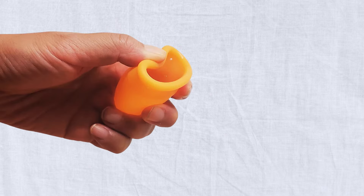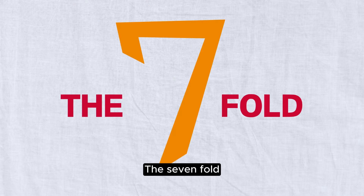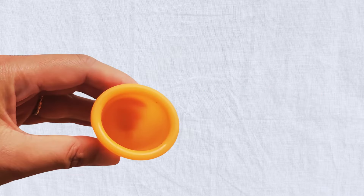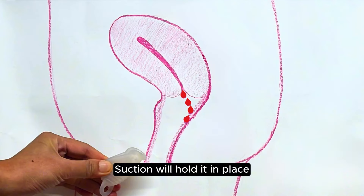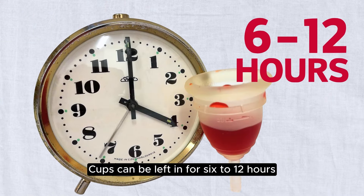The seven fold and the c fold. Use clean hands to insert the cup — suction will hold it in place and you won't feel a thing once it's in. Cups can be left in for six to twelve hours.